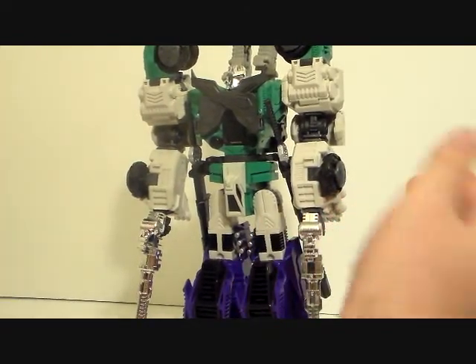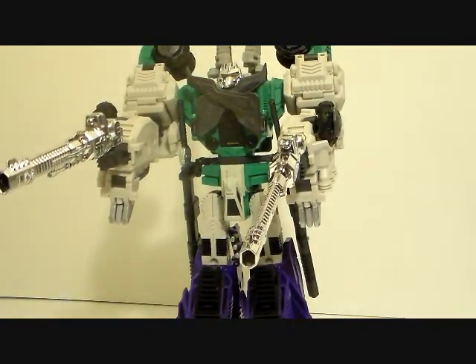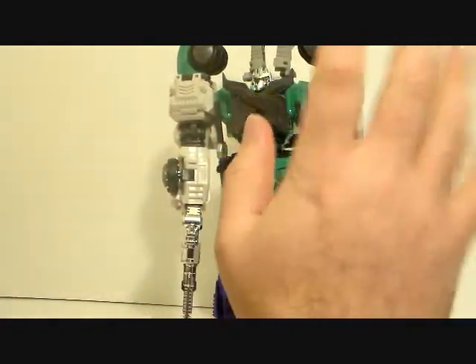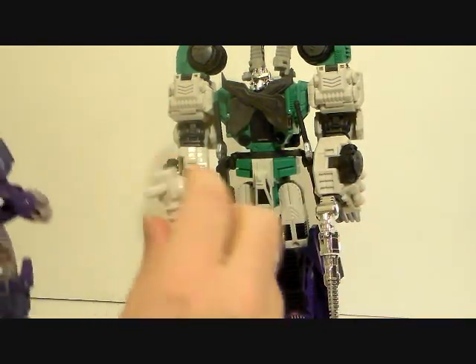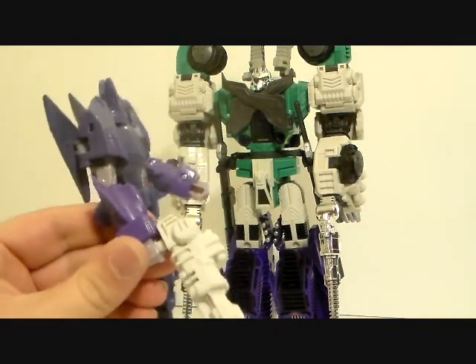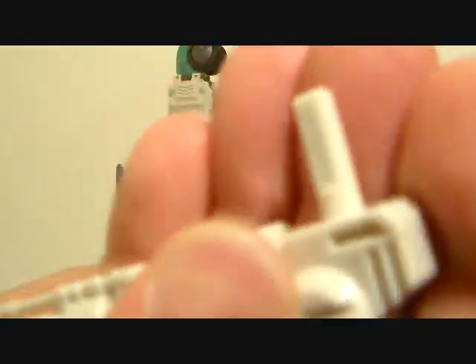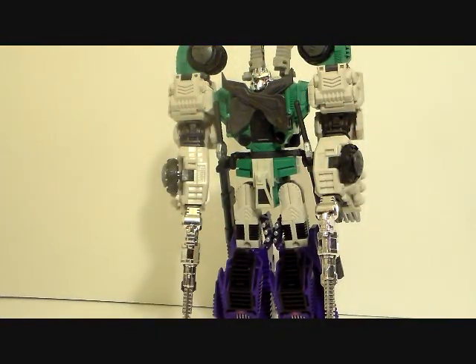I don't know if everyone had that gun-fit problem but I did, and that hands down is just awesome. The difference that makes just blows me away. I'm still not sure about the helmet, but the guns are amazing. The handle gets rounder at the very tip, so I was curious if they'd fit other figures.